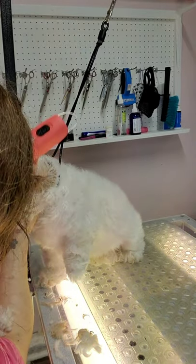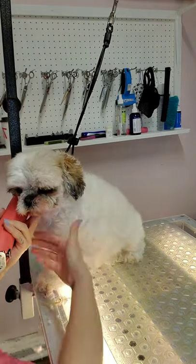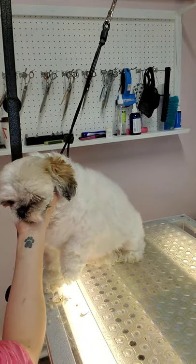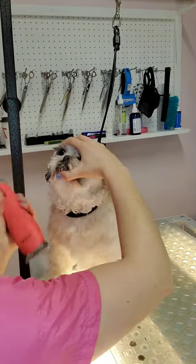Now I'm holding the hair underneath her chin again in order to keep her stable. Always shave the face in reverse. As I hold the bottom of her chin, I'm using my other hand to shave the hair all the way to the nose, using short little strokes at a time.